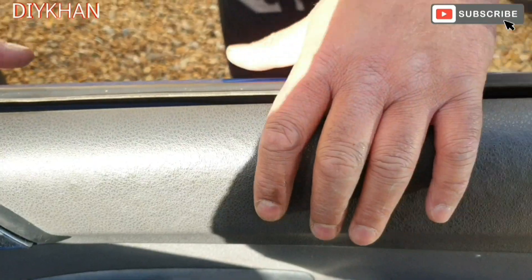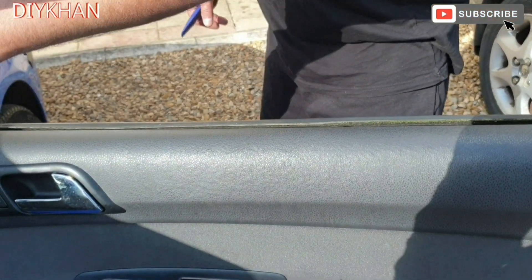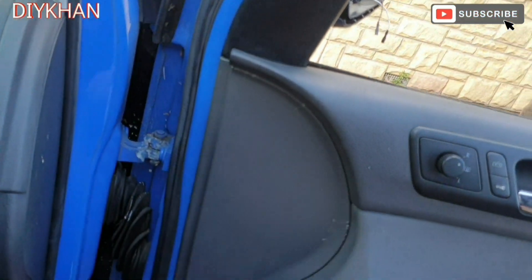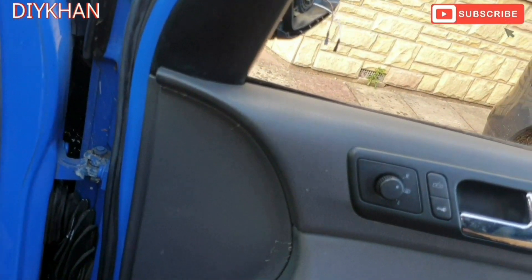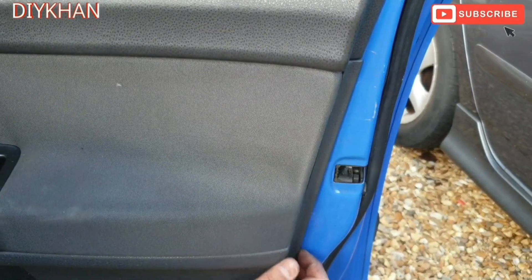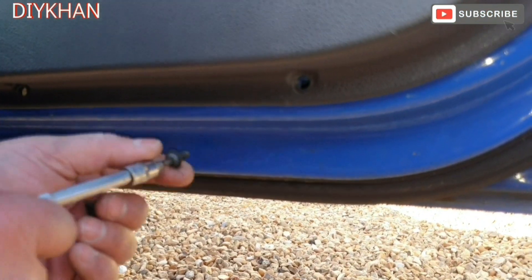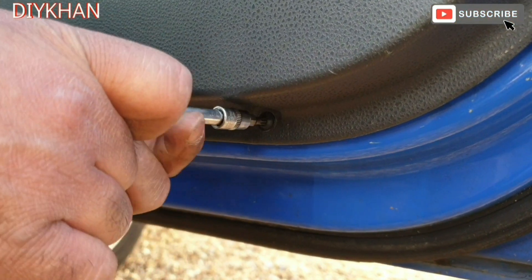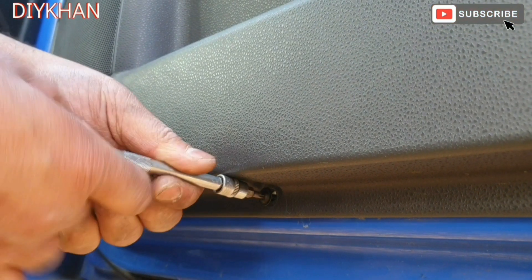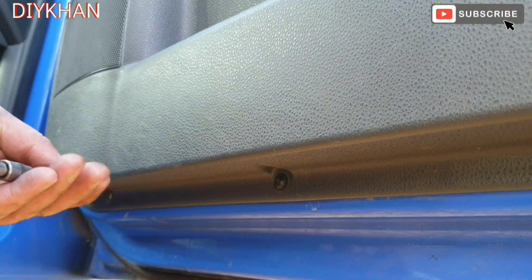Just going to slot the top of the casing into the slot. The next thing is to bang the clips in — there are two here, one here, and a couple more on this side. Now that we have clipped the door casing on, we're just going to fit these three T20 screws — one here and one on this side.